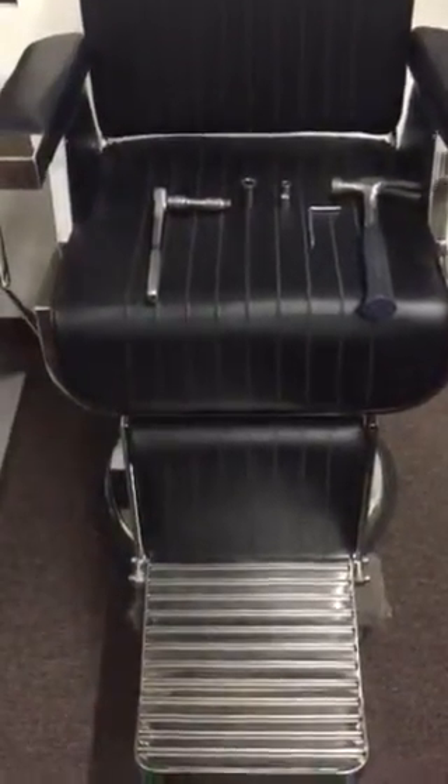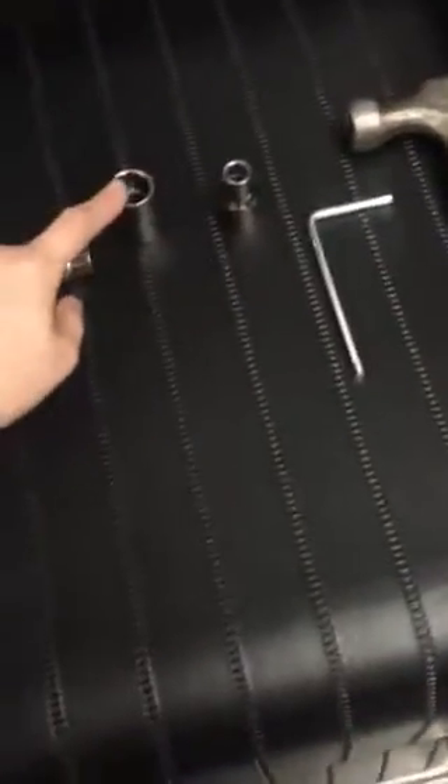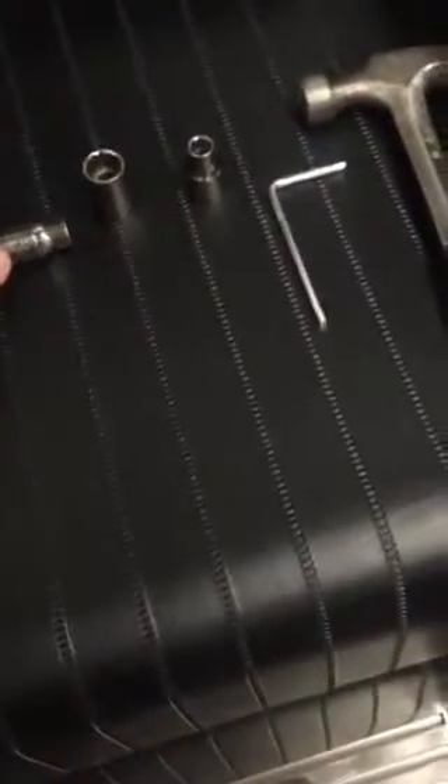Today we're going to show you how to change the pump on the classic barber chair. The tools you're going to need are a hammer and a wrench — sizes 10, 17, and 12.